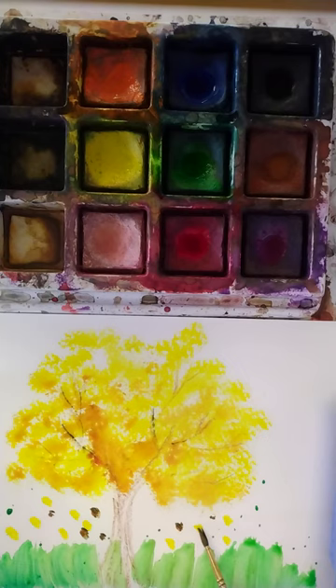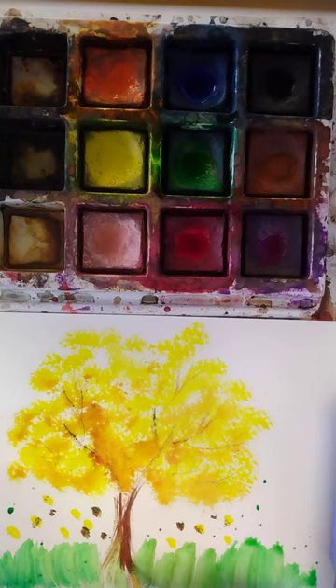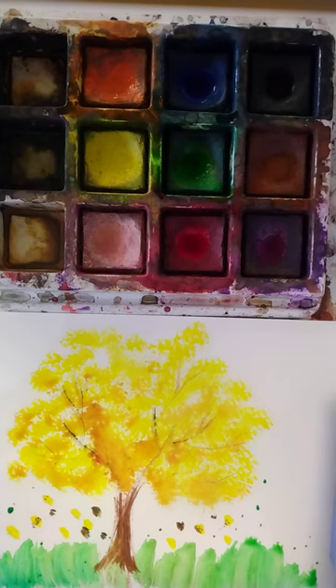My orange is pretty muddy — I should have cleaned my brush a little bit better. If I want to, I can grab a little bit of brown or black and just kind of paint where my tree trunk is. That looks pretty good. I'm just going to grab a little bit of blue and maybe just do a line of blue across, just to kind of indicate we have some sky up here.